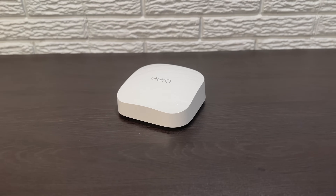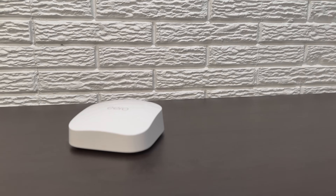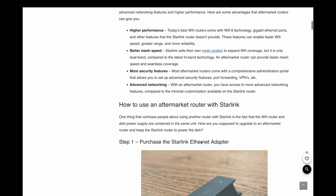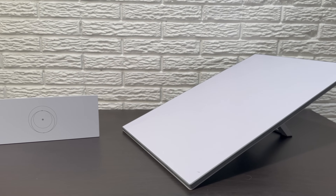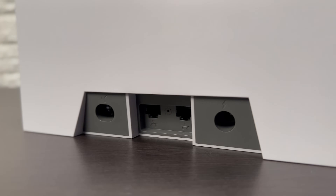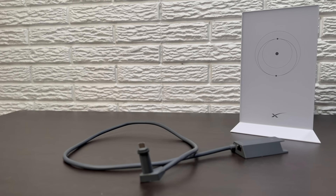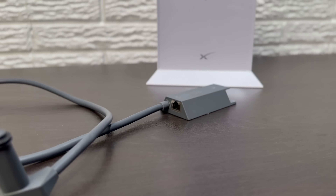To bypass the Starlink router, you will obviously need a third-party router. In this video, I'm using the Eero Pro 6E mesh system, but pretty much any router will work with Starlink. I'll put a link in the description for some of the routers that I recommend. For the Gen 3 standard system, you don't need any other accessories as the Gen 3 router already has a couple of ethernet ports on the back. If you have the Gen 2 standard actuated system, you will need to purchase the Starlink ethernet adapter accessory to gain access to an ethernet port. It costs $25 and you can buy it directly from the Starlink website.